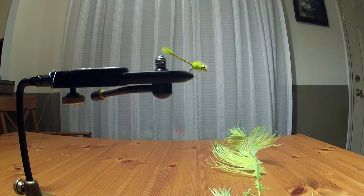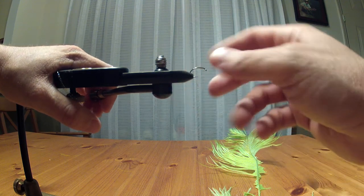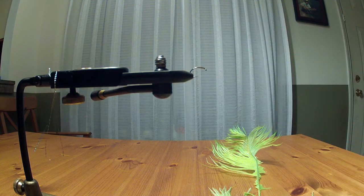It requires only one material, which is marabou, other than the bead chain eyes. You can tie this in olive or white — I've tied it in pink for salt water. It catches fish in both warm and cold water. You can dead drift it, strip it, or nymph it. It's my number two go-to fly for shad — hickory, American, and gizzard shad — and schooly stripers.